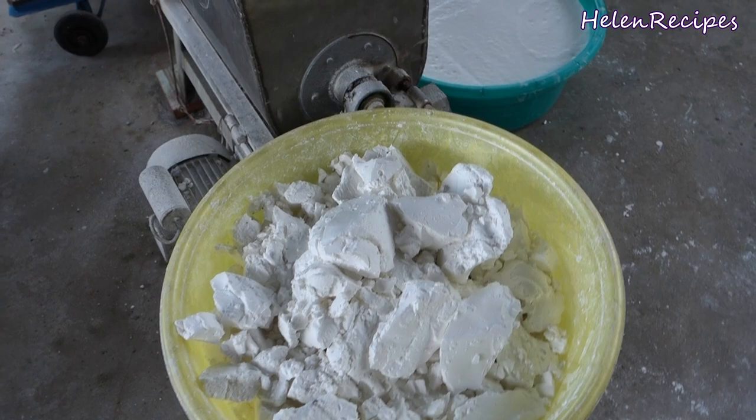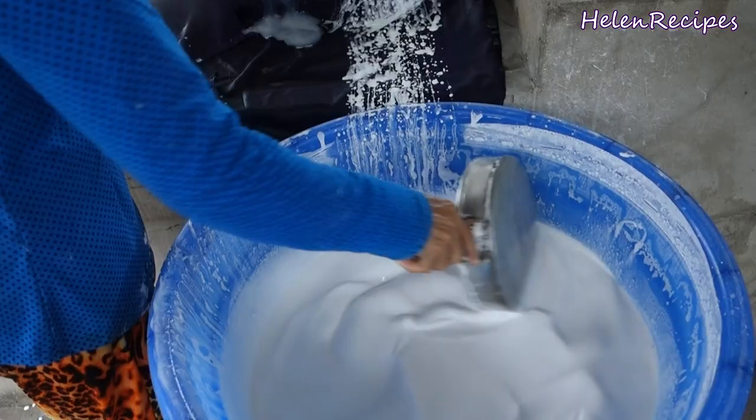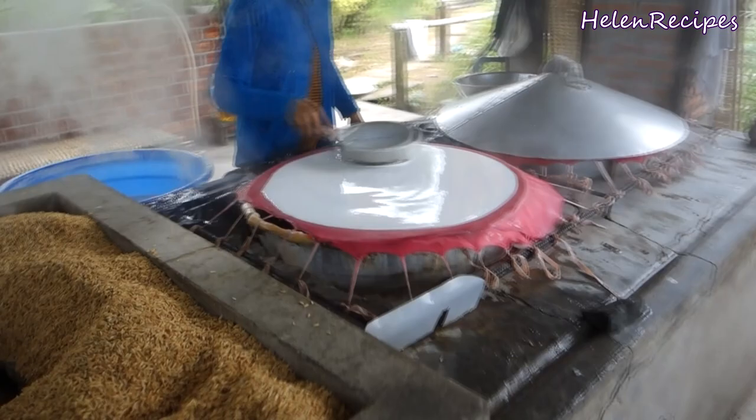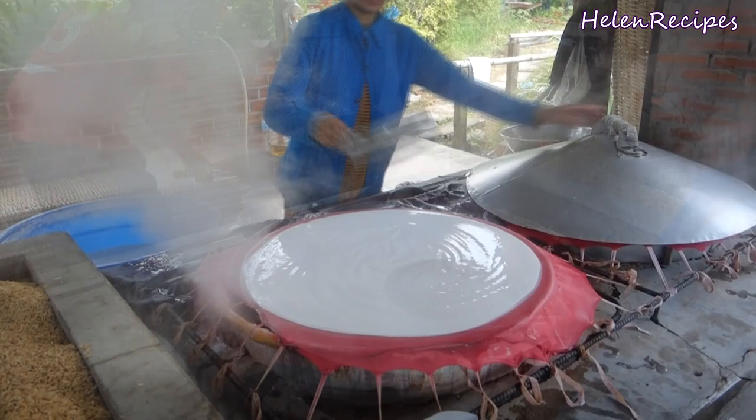Cassava and rice is ground in a machine into a white batter that looks like this. Then the batter is spread evenly on a piece of cloth stretched over a steaming pot. Cover the lid and steam for a minute or two.